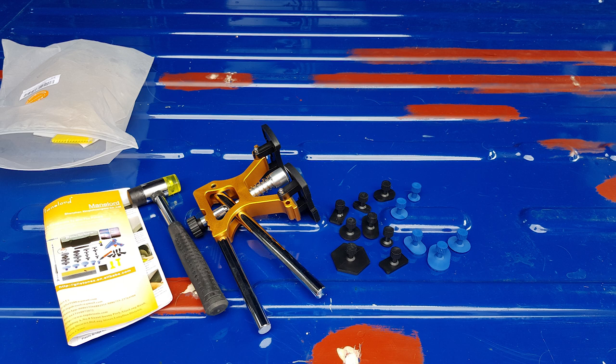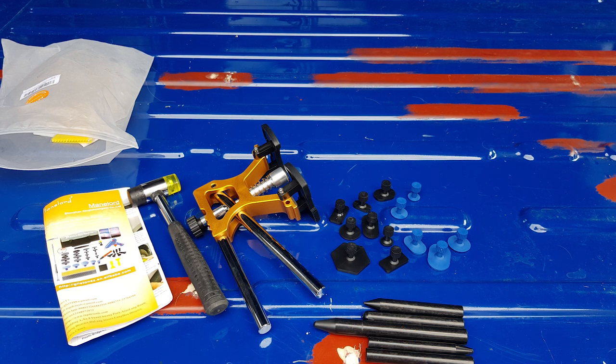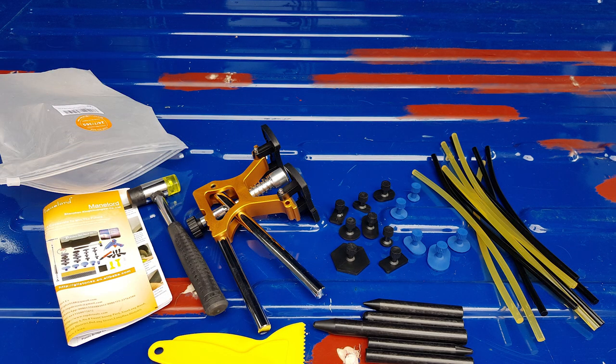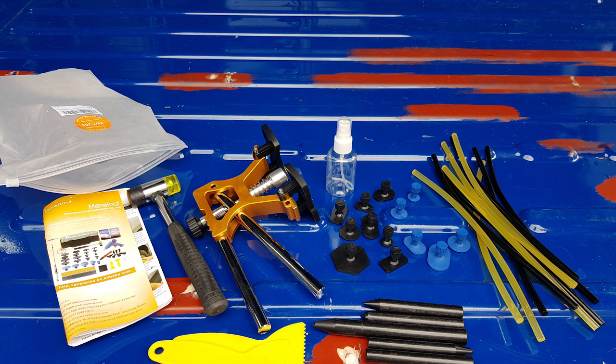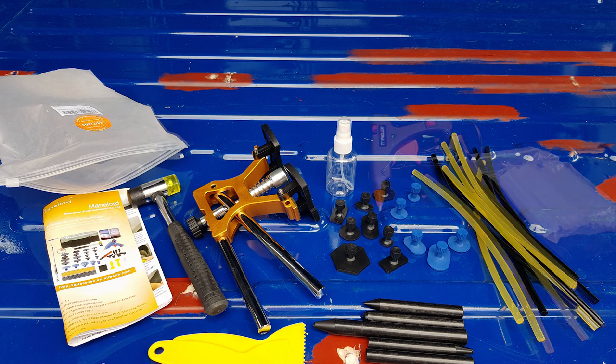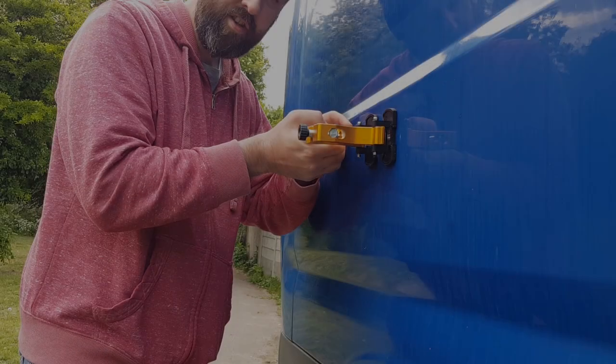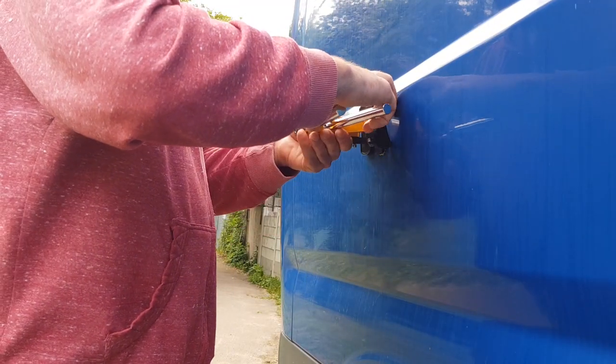Along with that you've got the tabs themselves, which come in various different shapes and sizes and have different footprints on them for the glue to adhere to. After that we've also got the tap-down tools themselves with different tips on them. We've got the glue sticks, and you also get two scrapers with the kit - one's got a serrated edge and one's got a flat edge, just for removing the glue. There's also a little spray pot, which I'm assuming is for your isopropyl alcohol or IPA to remove residual glue from the bodywork. And of course you'll need a glue gun. That's everything in the kit.